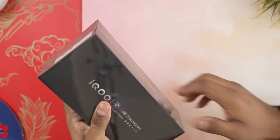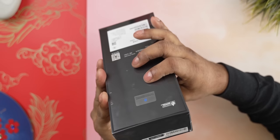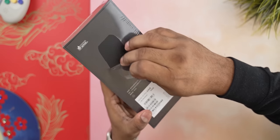This here's the box the iQoo 12 Pro comes in. It's very familiar, similar to what we've seen from iQoo in the past with the BMW Motorsport branding and everything. This BTW is the top 1TB cube. Let me go ahead and use that pull tab to peel the plastic off.